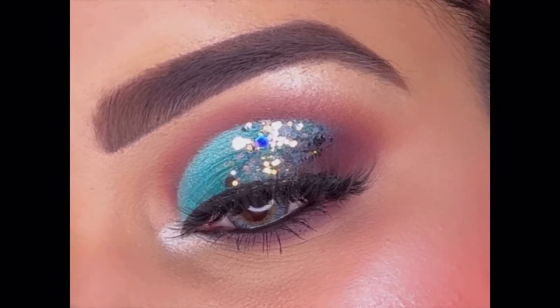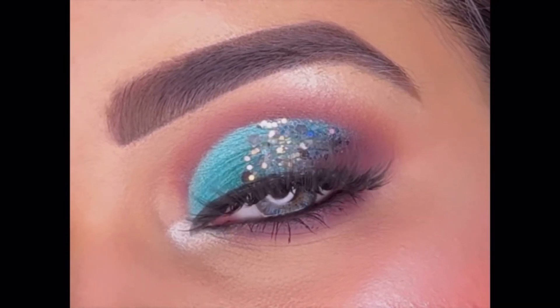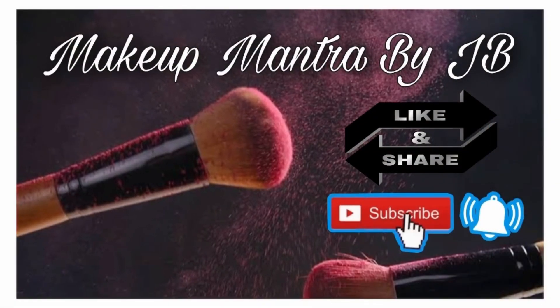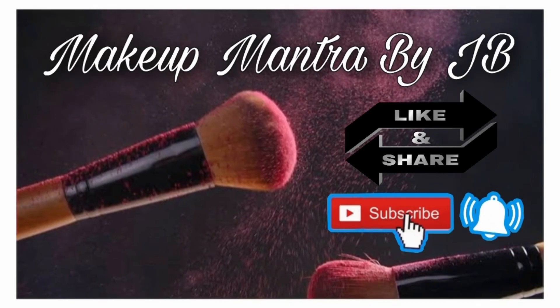And that's it — here we are done with today's eye makeup look. It's so beautiful and very easy to do. Do try it on any occasion and I'm sure you will love it. If you found this video helpful, please give it a like and don't forget to subscribe to my channel. I'll be back soon with a new makeup video — till then, bye!